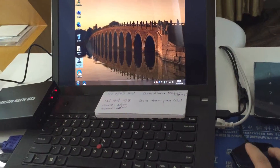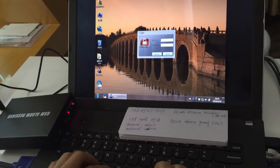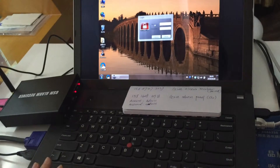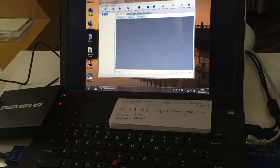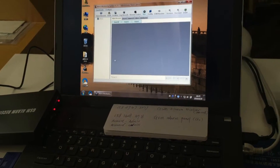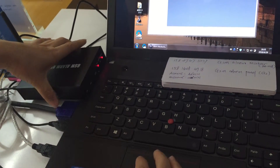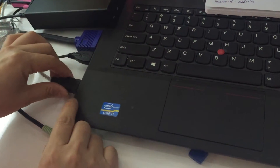Let's open the alarm monitoring system. Log in using the admin account — the username is 'admin' and the password is also 'admin'. Confirm to log in.